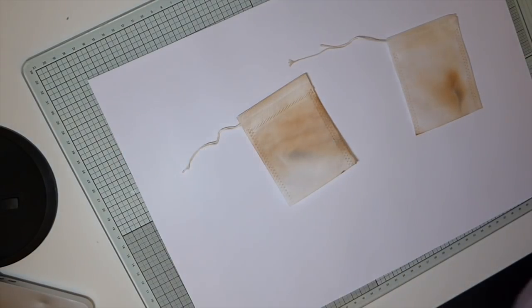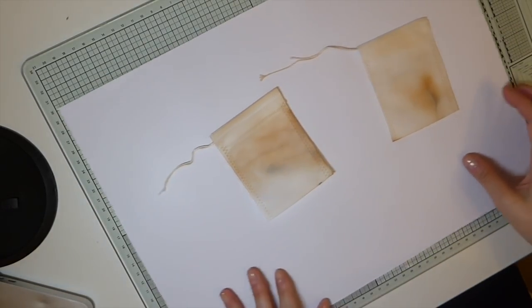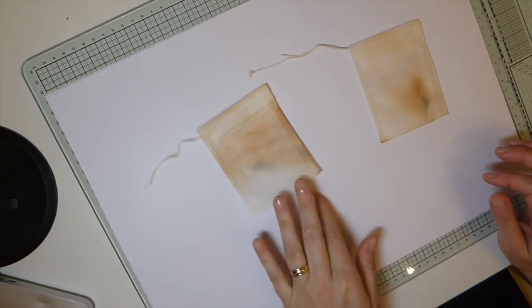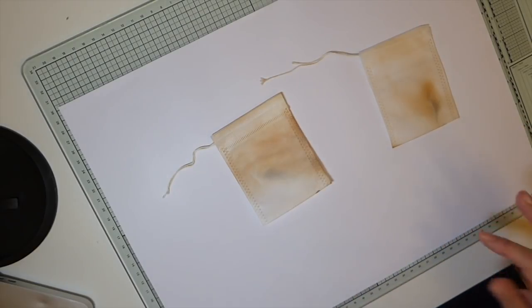Good morning everybody, it's Gina. I'm back with a Create With Me. I've had a couple of ladies ask me if I would do a tutorial on how to make the little lavender sachets for our journals, so I thought this is a great opportunity to do so.